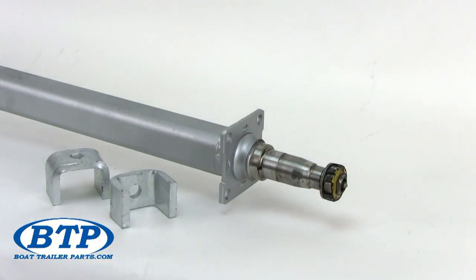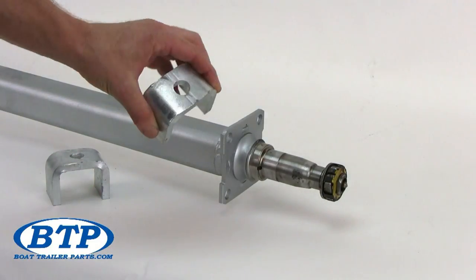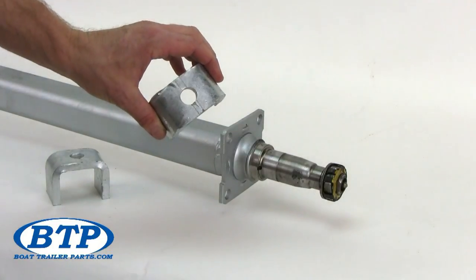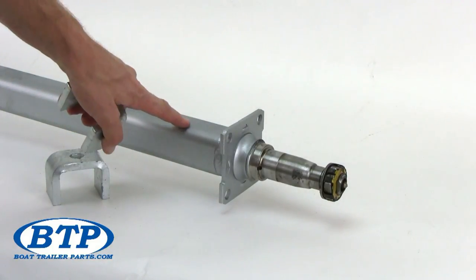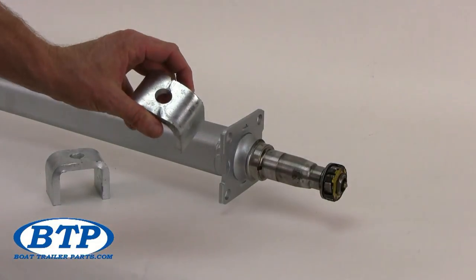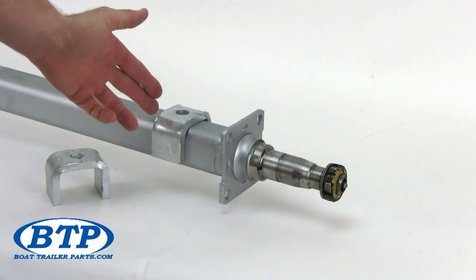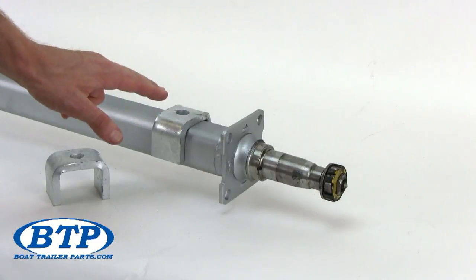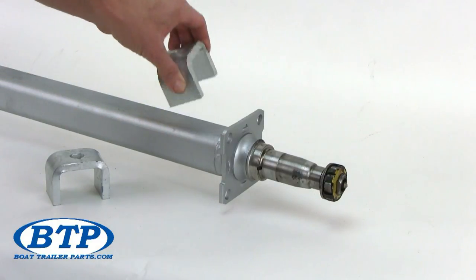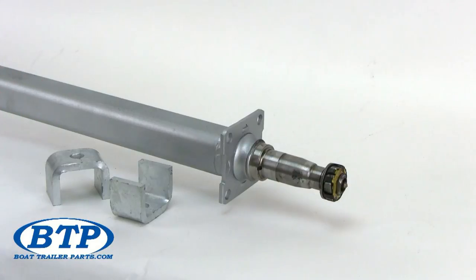With the purchase of every 3,500 pound galvanized axle from us, you get these adjustable spring seats. The center hole is where your spring tie bolt will sit when your leaf springs are mounted to your axle. Typically axles would have had a hole drilled or a welded-on plate, but not with these adjustable spring seats — no welding or drilling is required. The adjustable spring seat simply sits between the leaf spring and the axle and is bolted together with your U-bolts and axle tie plate. These spring seats are suitable for mounting on top or below your trailer's axle.